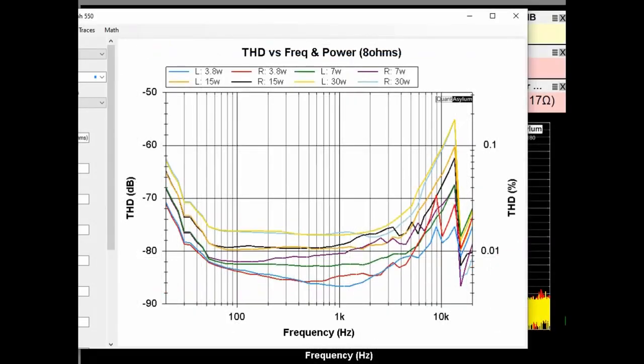Here is a plot showing the THD versus frequency at a couple of different output power levels into 8 ohms. The AO8 Pro has a maximum of about 0.2% THD at 30 watts, and for most of the frequency band it is less than about 0.02% THD.